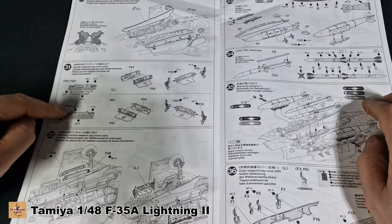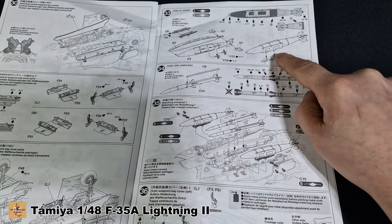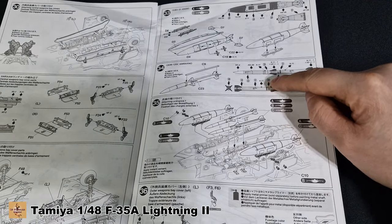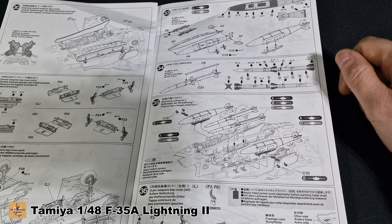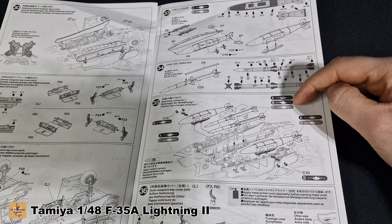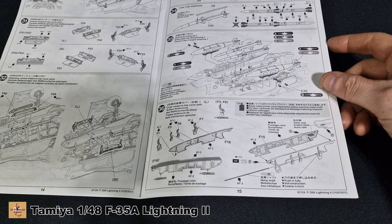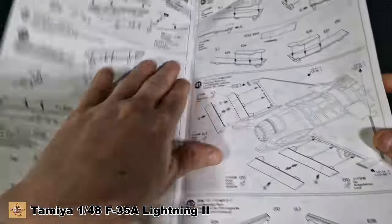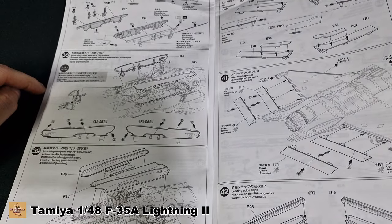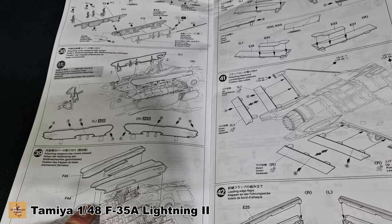Some of the attachment points inside, weapon loadouts — we have GBU-31 bombs, we have AIM-120C AMRAAM missiles to go inside. It's your option again — just be aware what version you're doing: A, B, or C, and whether it's air-to-air, stealth, or beast mode. More doors, attaching your doors once they're painted and weathered. This is for A and B version — air-to-air and stealth mode if you're having it all closed up.